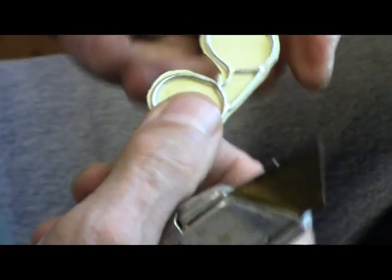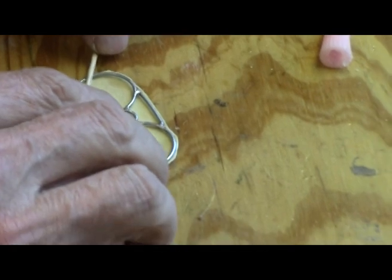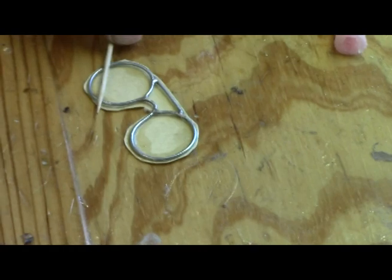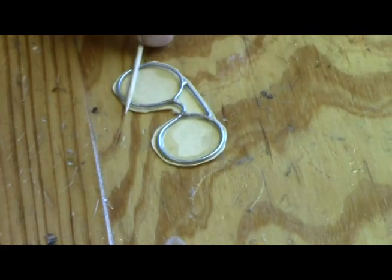See where it busted free right there — let me glue that down again. See, now if we'd gotten our frame perfectly flat, what's happening here wouldn't be happening, because it would have laid perfectly flat against that paper.